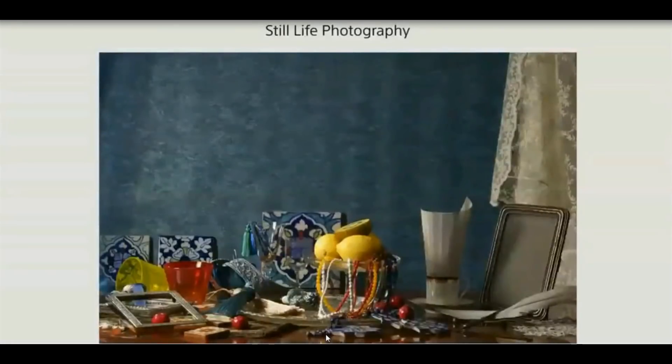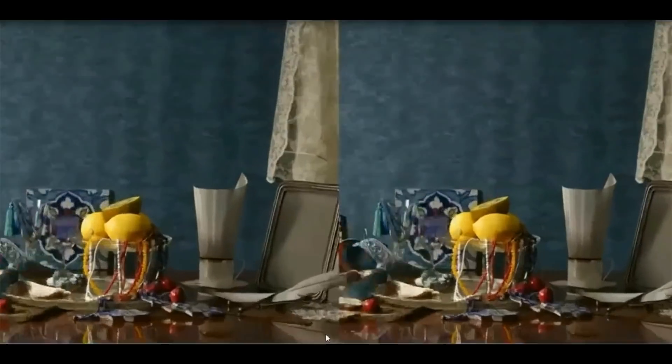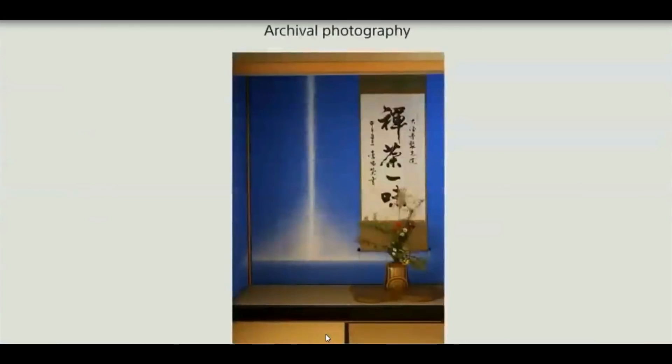4 by 42 megapixels — this does not mean your file is suddenly 168 megapixels. The files you get are still 42 megapixels, but they contain way more detail, especially noticeable when you zoom in to 100%.